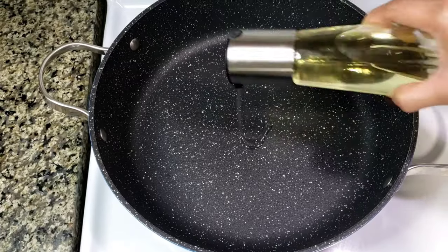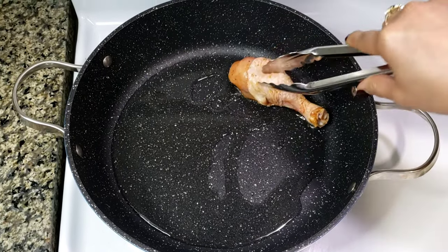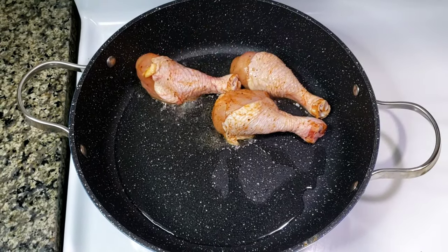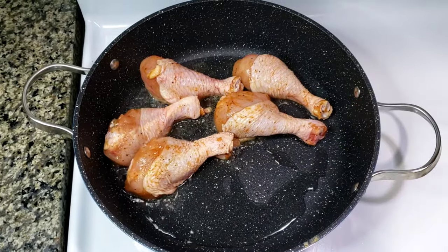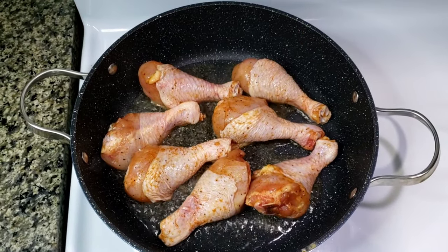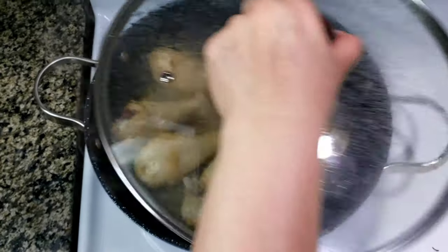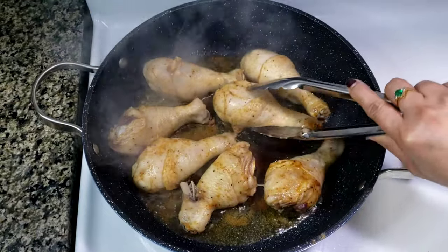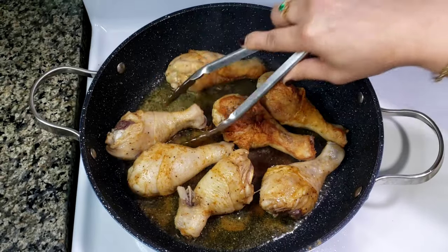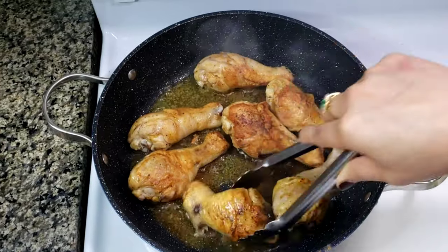Next, in a large non-stick pan, pour in cooking oil over medium heat. Then add your chicken. Sear the chicken 5 to 7 minutes each side or until lightly browned. Cover each time. I'm not going to fry these for a long time because these are still going in the oven. If you don't have an oven or you want to skip the baking part, fry the chicken very well until cooked through. I'm doing this process to achieve the crispy texture of the skin.